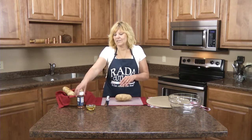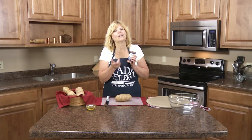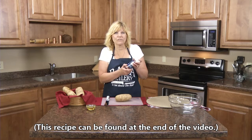Hi, I'm Kristi in the Rada kitchen. Today I'm going to make oven baked potato wedges using Rada's new burger and fry seasoning. We just introduced this — we have some new marinades and barbecue seasonings. This is great on burgers and fries.